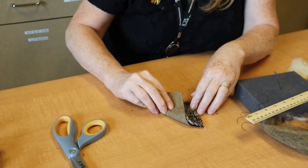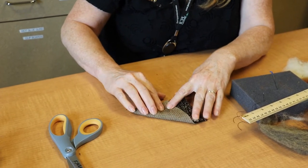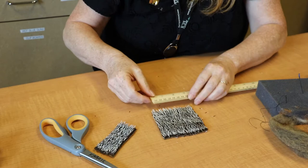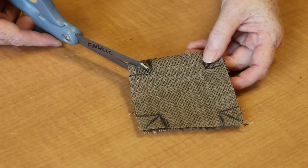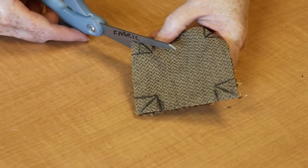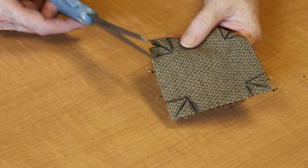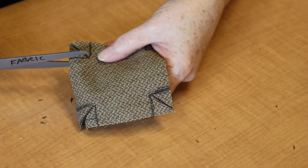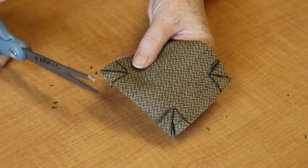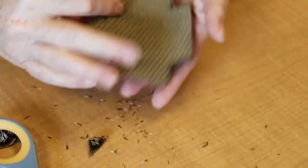All right, let's go. Start by creating a three inch square of your hedgehog fur. Now we're going to cut a little square on each corner of our square by making about a half inch cut at a 45 degree angle in each corner. Then we'll go back and nip a little right triangle. Now you have a piece that looks something like a cross.